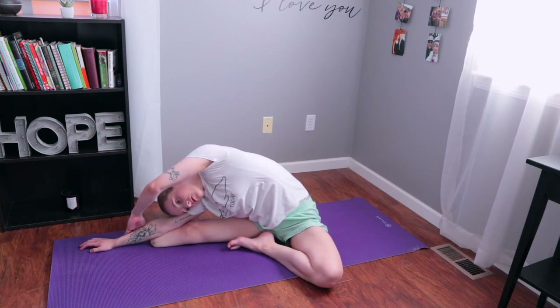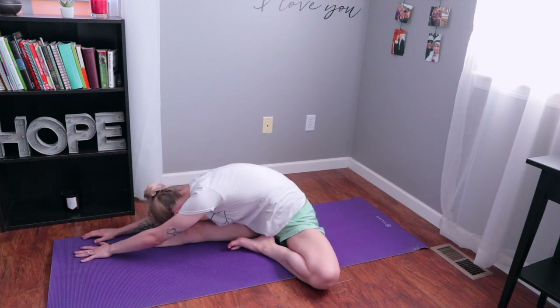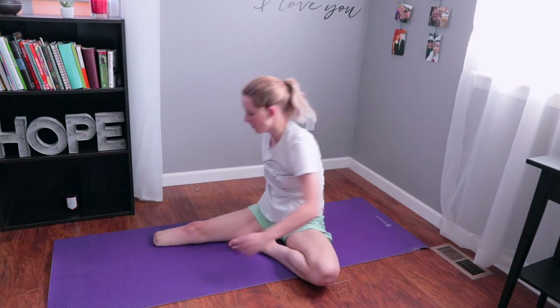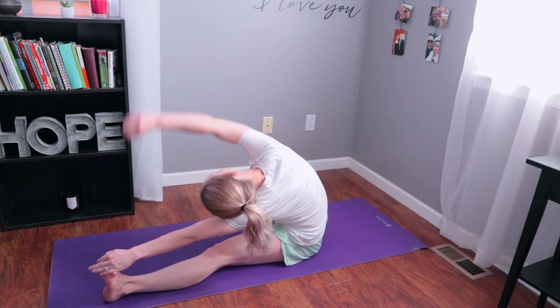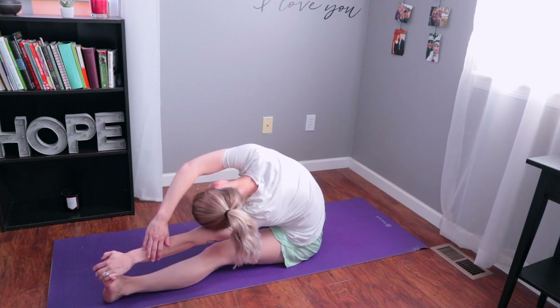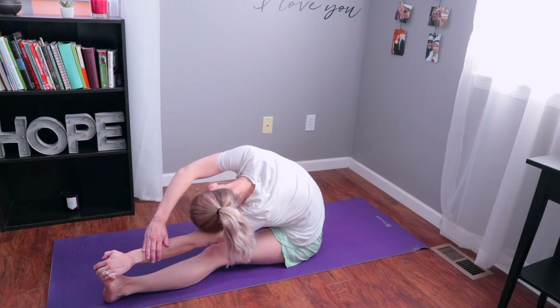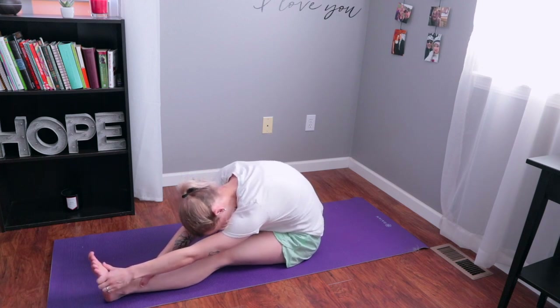Try to breathe into the stretch and focus on the way it feels. Then turn so you are now facing over your leg and stretching more of your back muscles. Hold it here for a few seconds, breathe in deep, and exhale as you push up and switch sides. Start by reaching toward your toes, then go over to one side to stretch your side muscles. Breathe deeply, and when you're ready, turn so you're facing over your leg and stretching more of your back muscles.